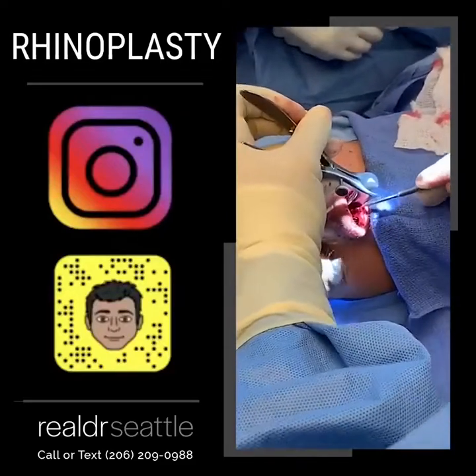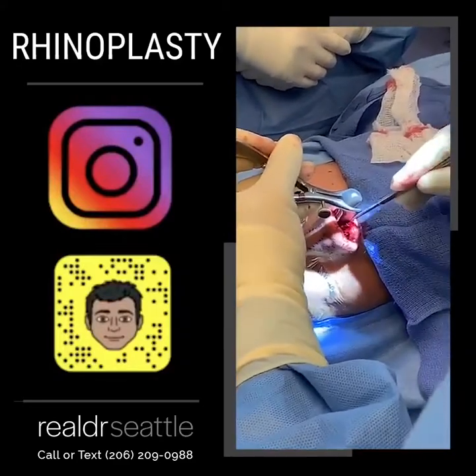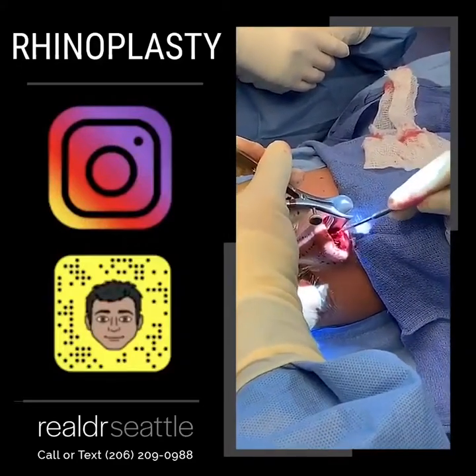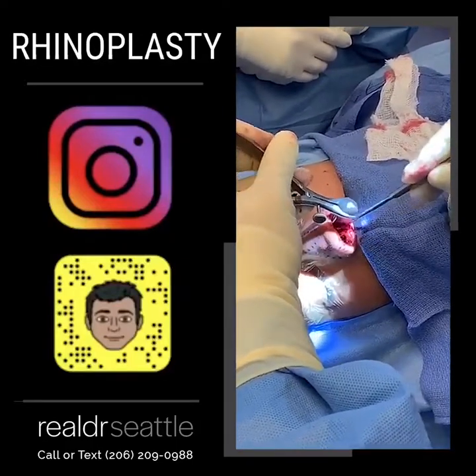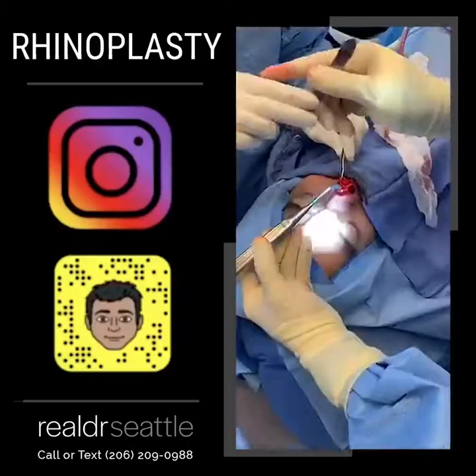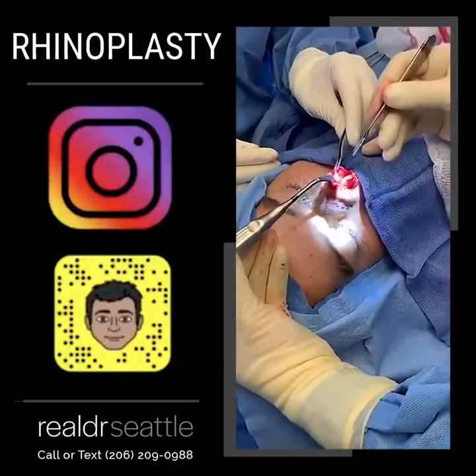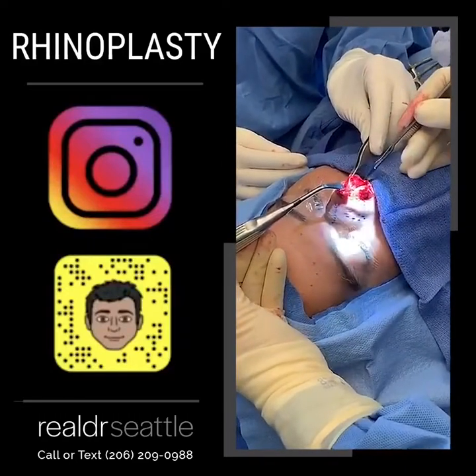This is a very technically challenging part. Right now I'm getting to what's called the osteocartilaginous border — where the cartilage of the septum becomes bone. And we're going to separate the upper lateral cartilage from the septum.